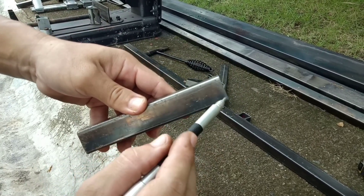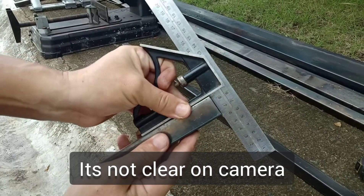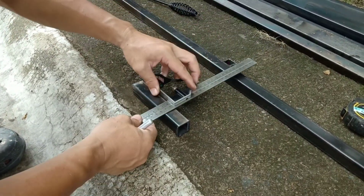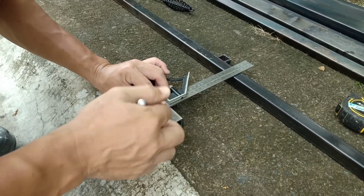So it is not square, and this is how to do it. Only use this method if you need accurate cuts.